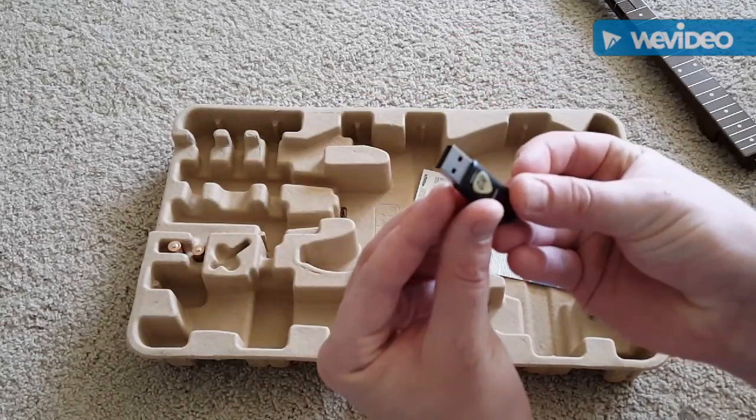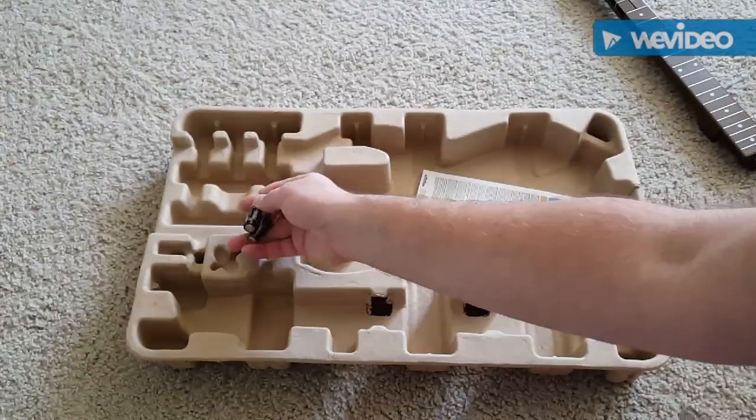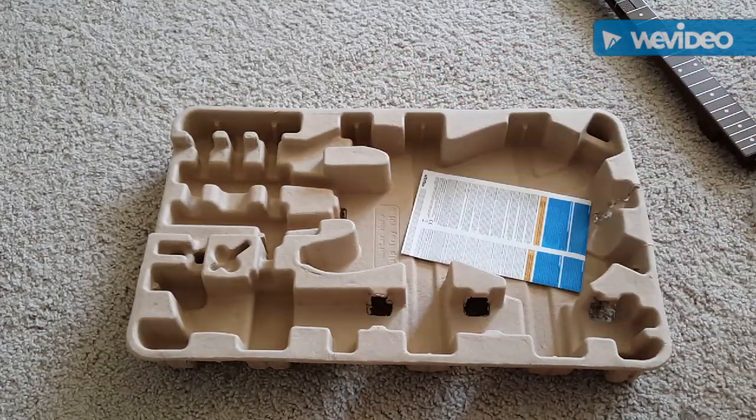I was curious, but it looks like a little USB just connected to it. And so good of Activision to include these amazing AA batteries, free. So sweet of them.